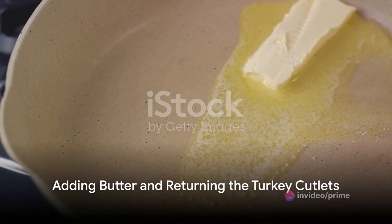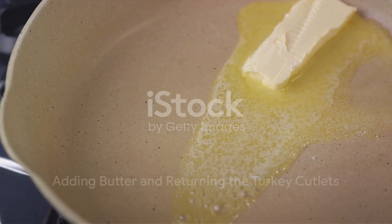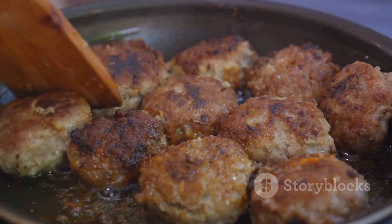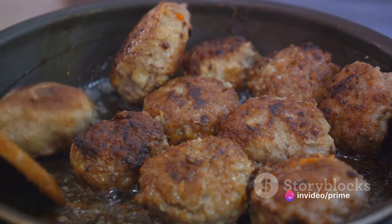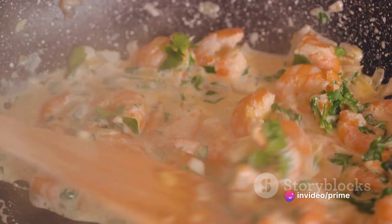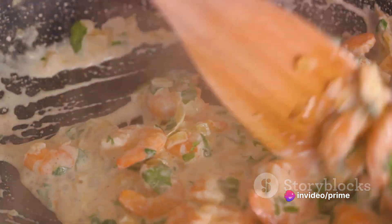Finally, whisk in a pat of butter to add a velvety finish to the sauce. Return the turkey cutlets to the pan, allowing them to bask in the sauce and soak up all those wonderful flavors. And voilà, your turkey lemon caper sauce is ready to steal the show at your next dinner.